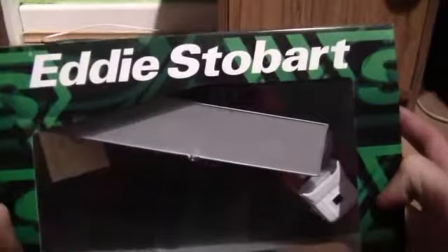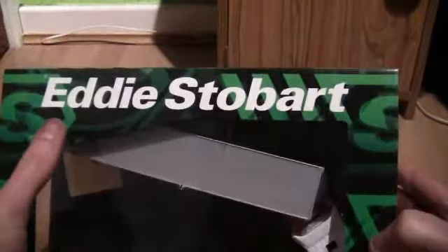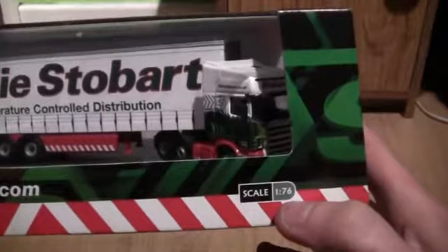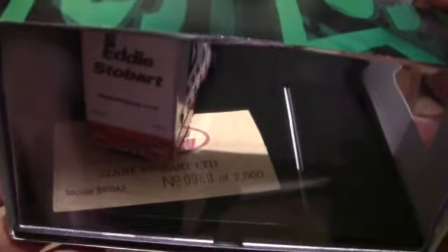As you can see on the cardboard insert, it's surrounded by the Stobart cab wrap design and we have the words Eddie Stobart across the top. Along the bottom we have the stobartgroup.com website and the model itself is in 1:76th scale. If I just turn the box round you can see there's a certificate that says model SP043 and it's number 980 out of 2000 made.